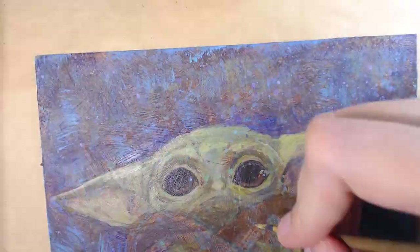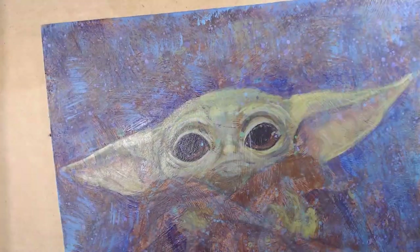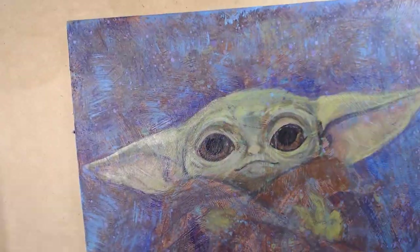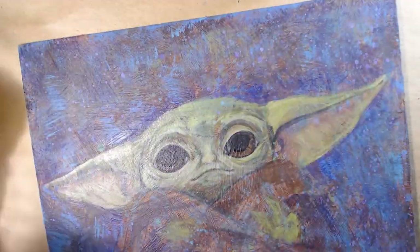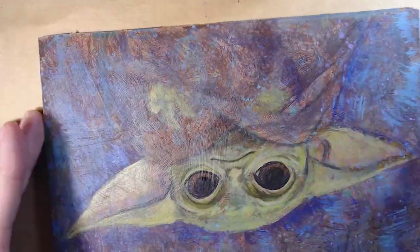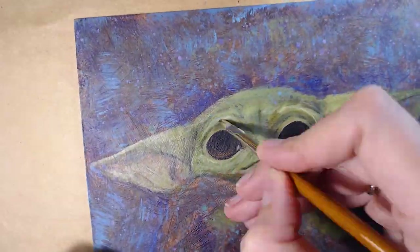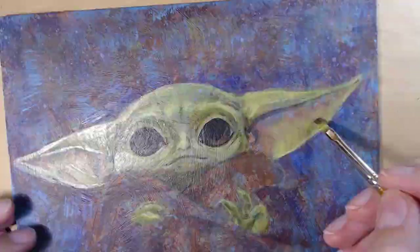When I was done with the background, I could finally start adding details to Baby Yoda's face. That was a challenge — catching his cute and weird features and trying to show how adorable he is. So I spent a lot of time on it: fixing, adding details, repainting things.